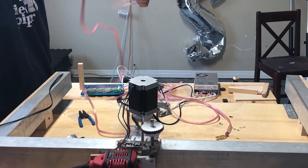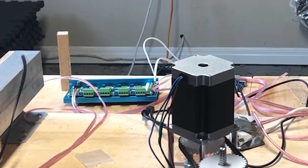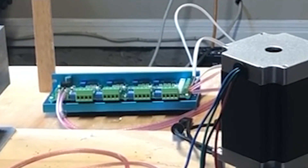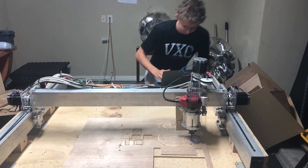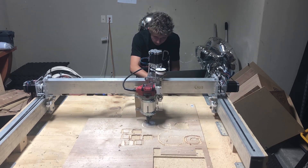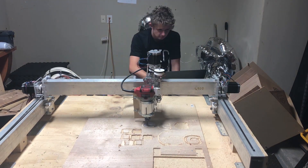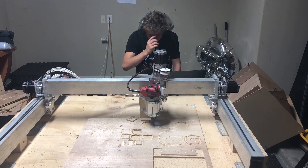After doing the same wiring and belting process a total of three more times for three different motors, the CNC was finally finished. After a lot of adjusting step proportions, acceleration, and velocity, along with many test cuts, we're finally done. I was able to successfully test cut on three different surfaces: birch wood, polycarbonate, and acrylic.